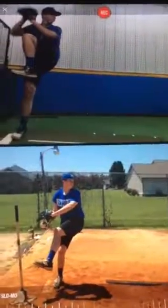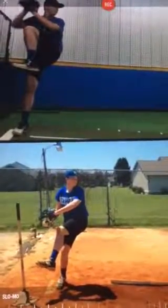A video analysis of Austin Griffith. On top is his first session about two weeks ago.